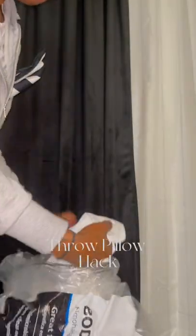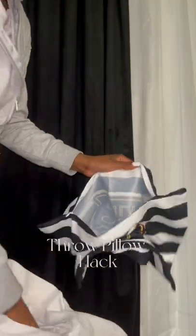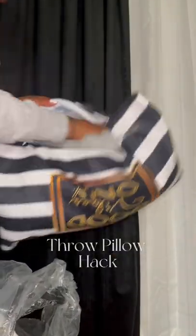And yep, y'all seen it — cut a little slit in the body pillow, and that stuffing inside is what you're gonna stuff inside of these throw pillow inserts. I promise y'all this will save y'all so much money.